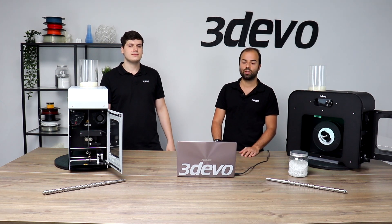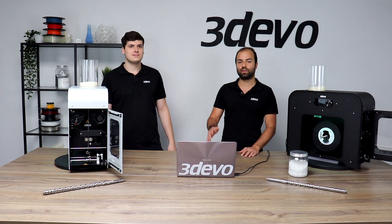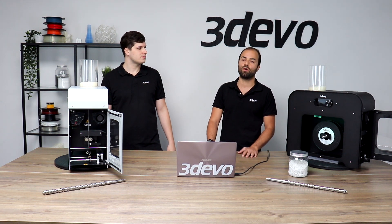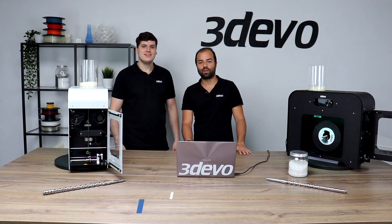Then you're ready to go for the next extrusion with no major issues. In a nutshell, that's what our filament makers are capable of. My name is Pedro, my name is Anton, and 3devo signing off — bye bye!